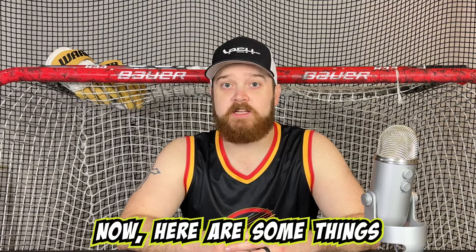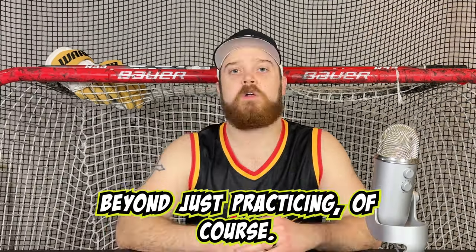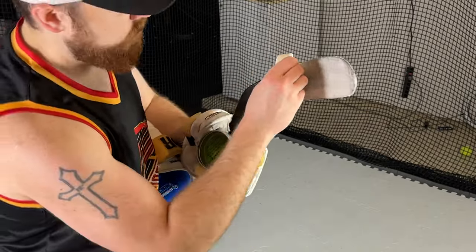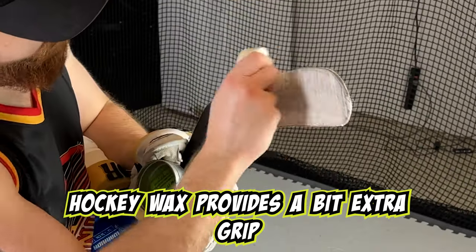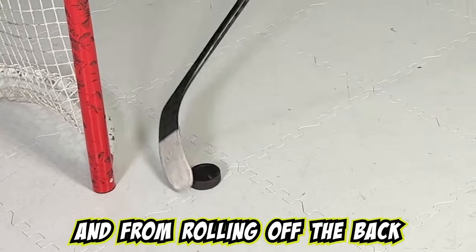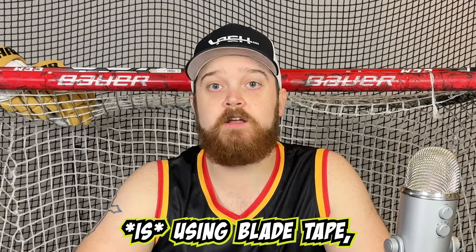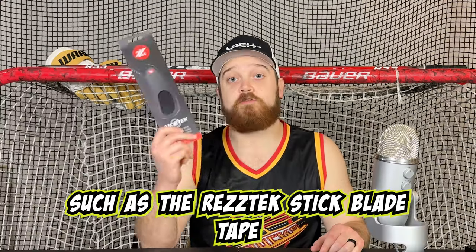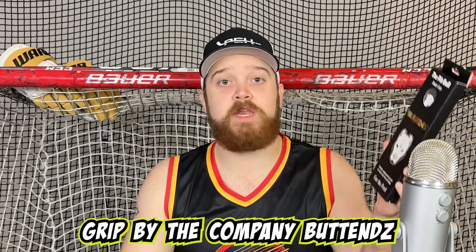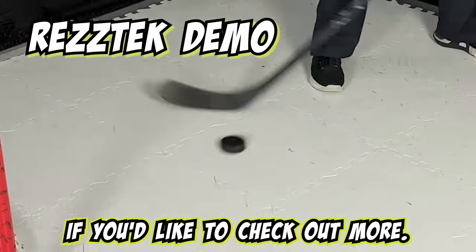Here are some things that can make this lacrosse-style goal easier to accomplish, beyond just practicing. The first is to add some wax to your hockey blade. Hockey wax provides a bit of extra grip on your blade, which will help keep the puck there and from rolling off the back part of your stick. The other thing that helps is using blade tape, such as the RezTech stick blade tape or the Pitbull blade grip by the company Butt Ends. Both of these products are listed in the description below if you'd like to check out more.